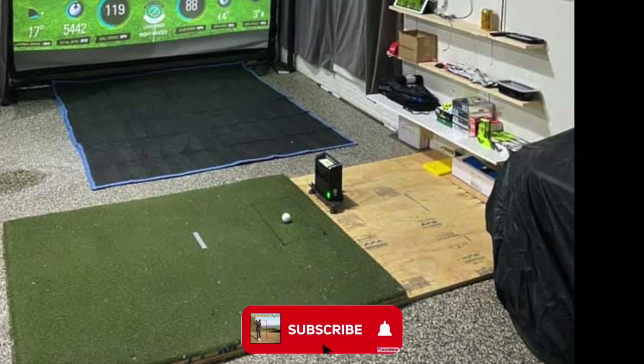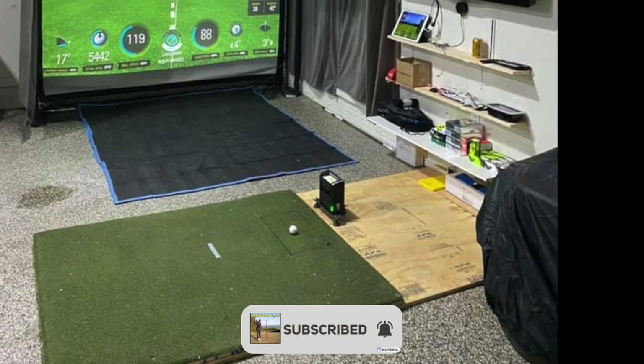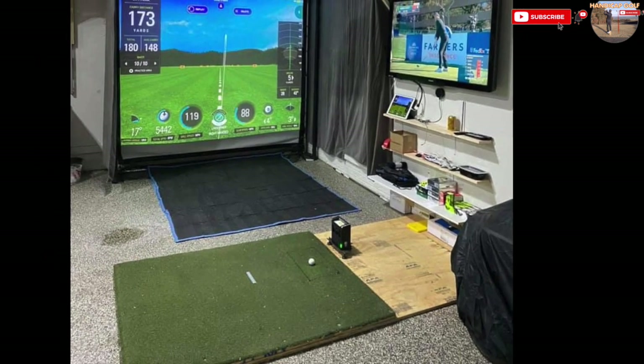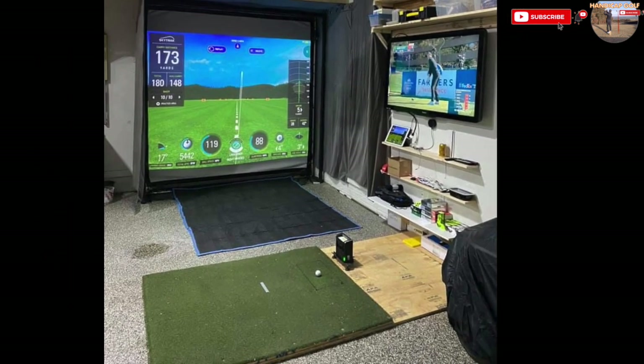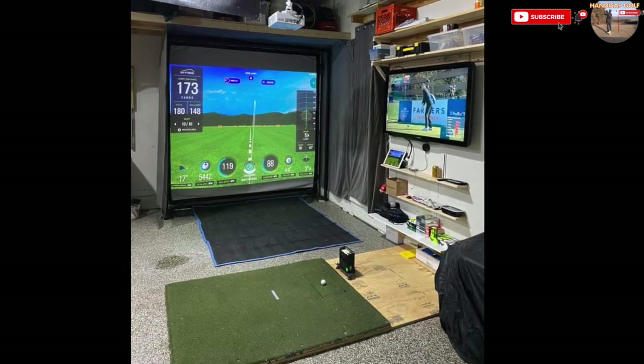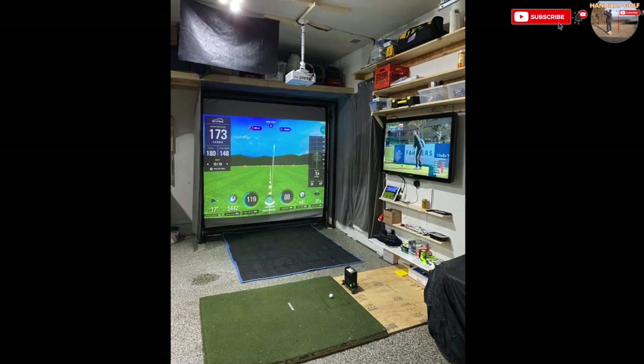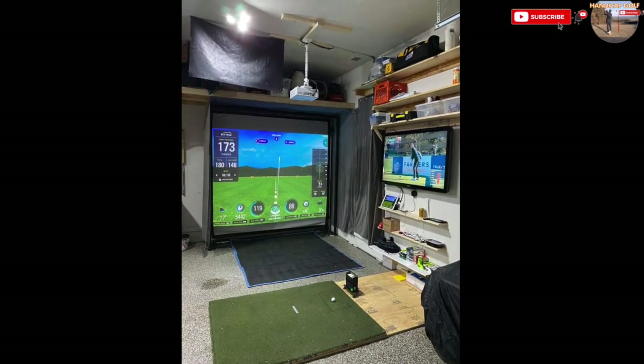A fine example of only needing the essentials: a launch monitor connected to an iPad projector and a TV to watch the PGA Tour as you work on your swing. No fancy flooring, just an old curtain for some side protection. They've even built their own DIY hitting mat.